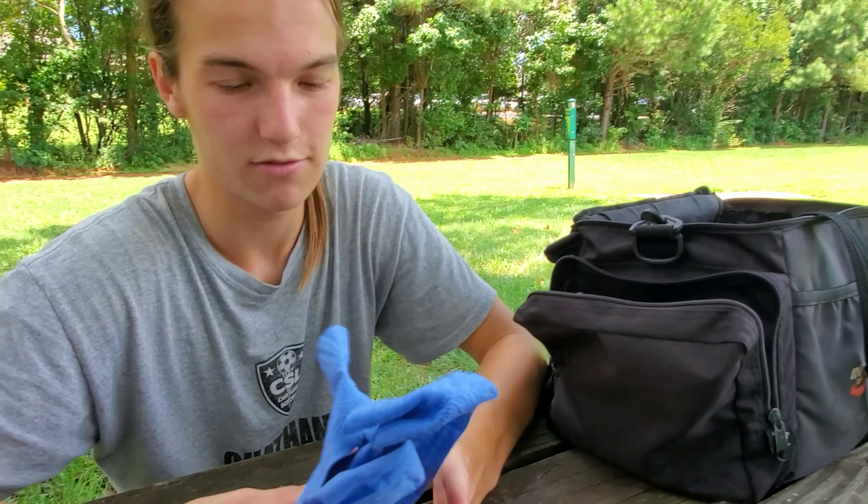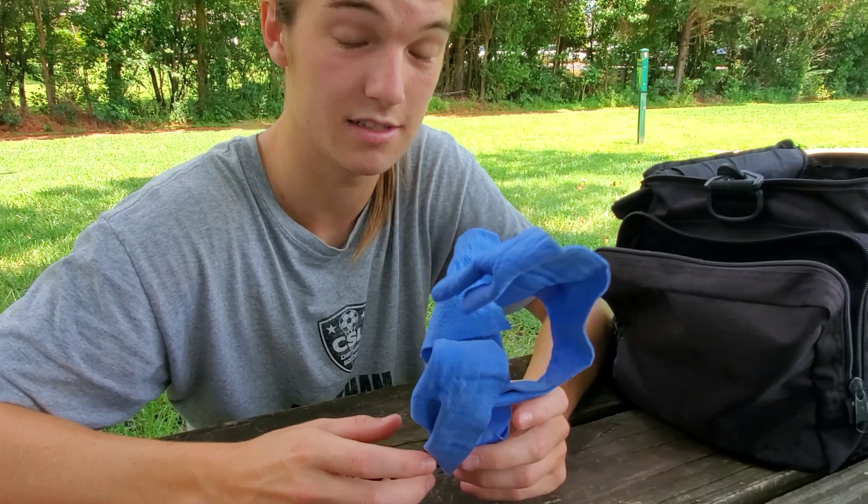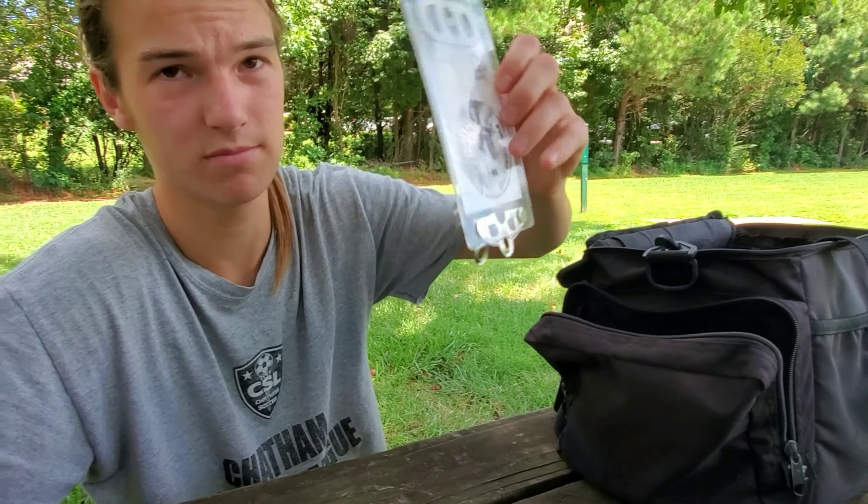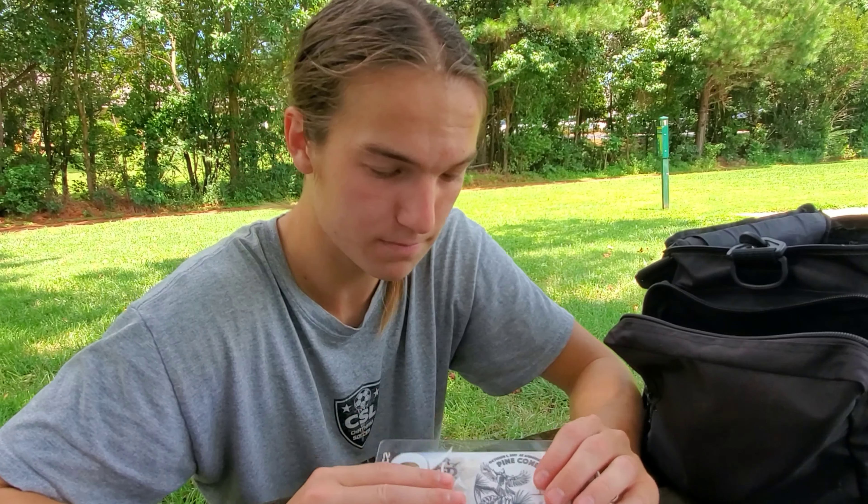Probably one of my favorite putter-driver discs — the Slammer. Super overstable. I can get it to go a little further than the glide probably says, but I like it a lot. I have my Classic Slammer too — that one is only for upshots, the other one is just for driving.